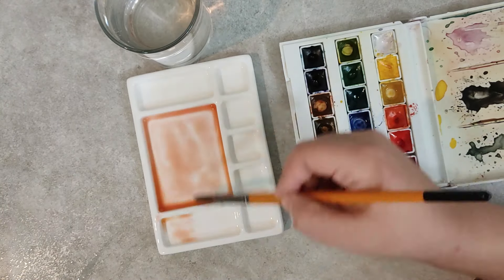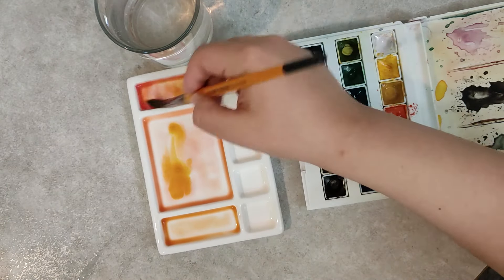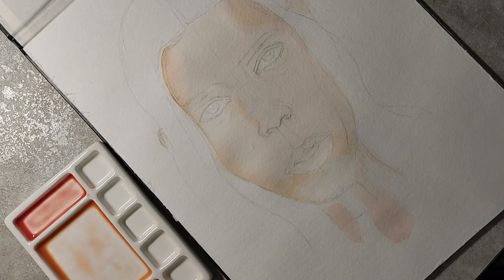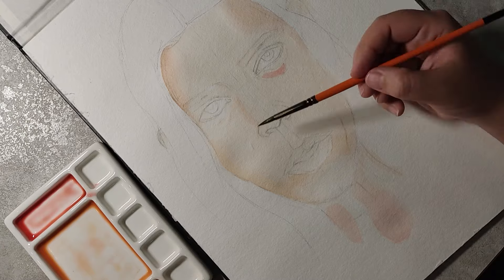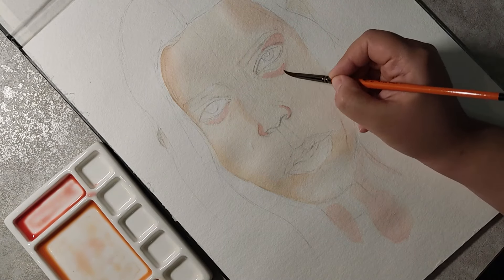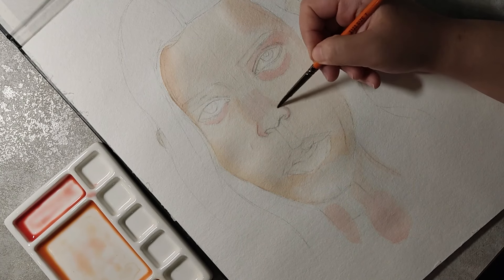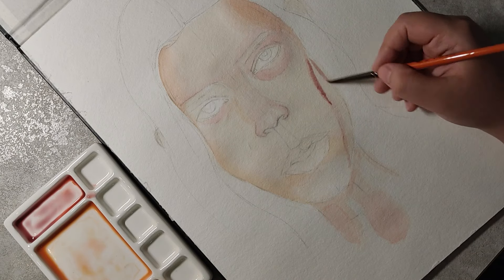For the first layer of watercolor I'll be applying, I'll go with yellow ochre and carmine red. I have two mixtures — one that is more prone to red and another more prone to yellow ochre. Then, by paying close attention to my reference, I see blushes and the same tone that should be applied for the lower eyelid and nostril, and I blend those areas.